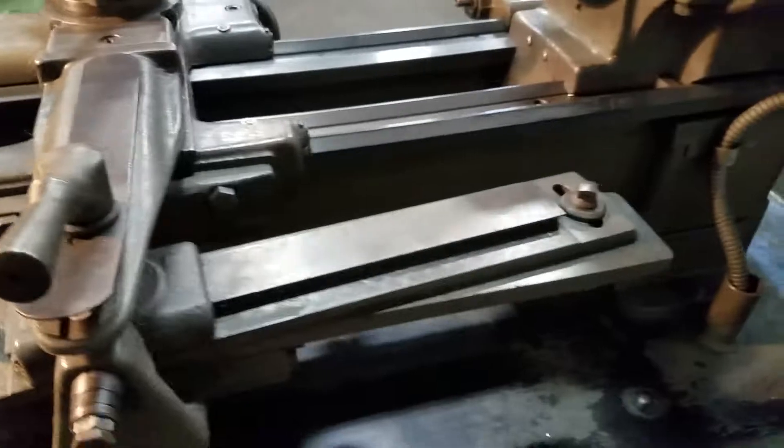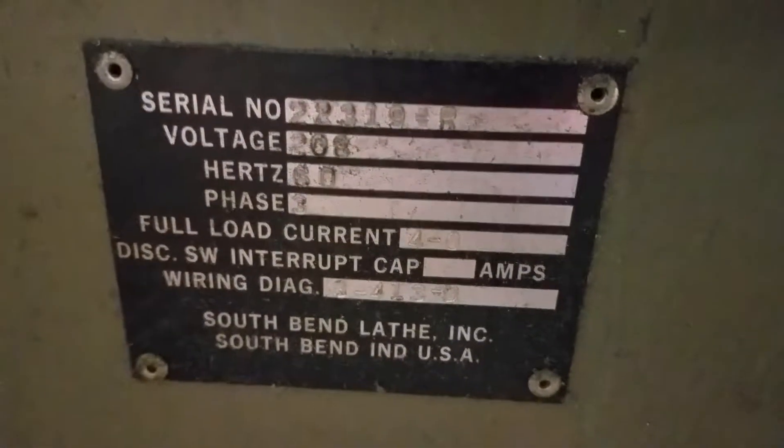Also, I almost forgot — there's your taper attachment, it's all hooked up and ready. It's a belt drive lathe. There's your tag.